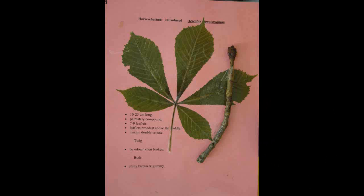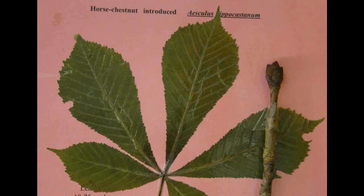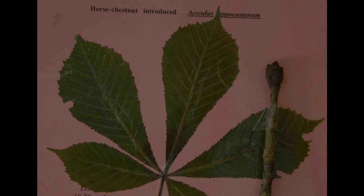Horse Chestnut, Aesculus hippocastanum. The leaves are ten to twenty-five centimeters long and palmately compound with seven to nine leaflets. The leaflets are broadest above the middle and the margin is doubly serrate. The twig has no odor when broken and the buds are shiny, brown, and gummy.